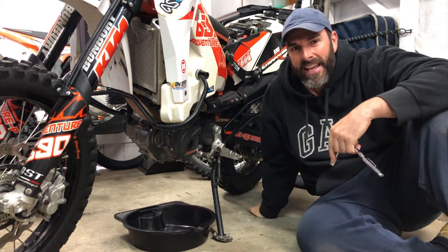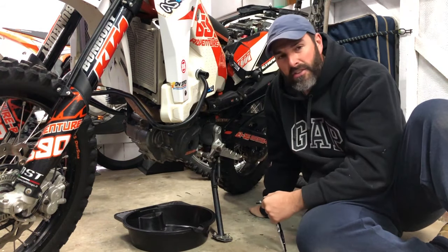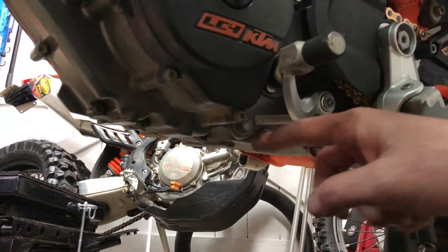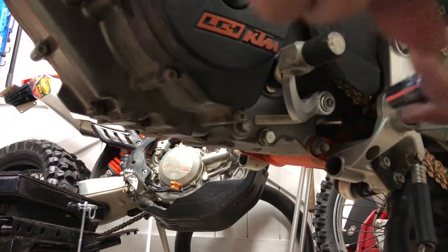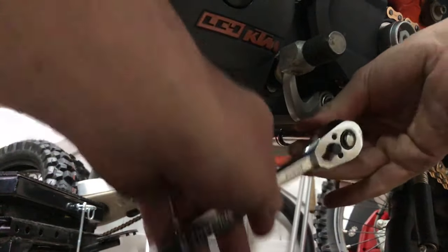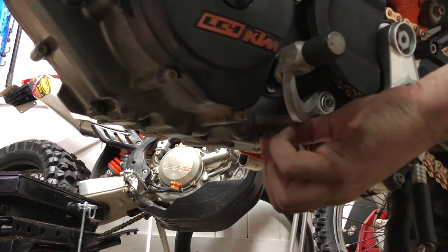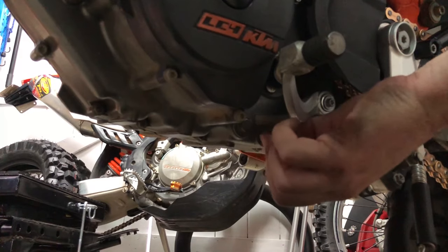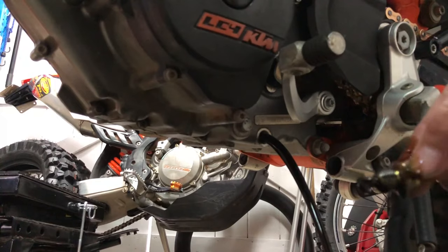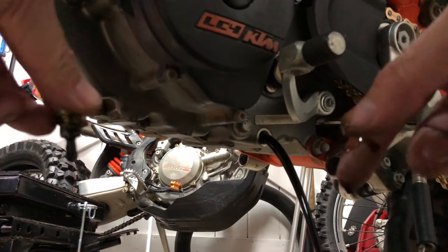The bike is warmed up and ready to get the oil out. Container at the bottom to catch it. Using a 30mm socket to undo the drain plug. The bolt to the rear is the oil drain plug and I believe the other is the oil screen. The oil is pretty black — it's done about 4,000 kilometres.